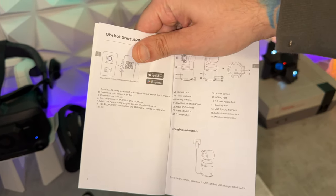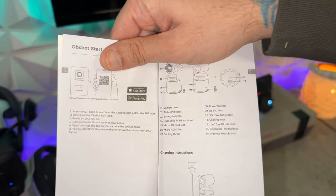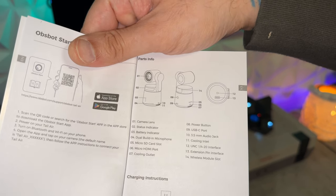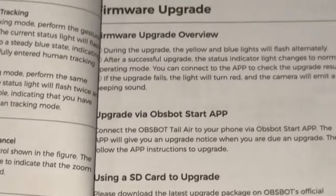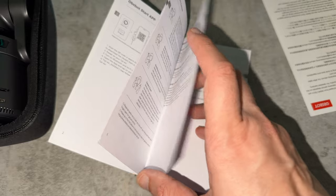The font is relatively small in this manual, so if you don't have the eyes of an eagle you are going to be squinting. One thing I do like on the second page is this proper parts breakout, which shows you where to slide your SD card if you are going to be using one. The English instructions go from page 1 to page 7, then page 8 starts the next language.